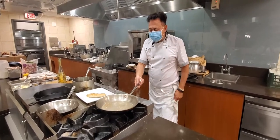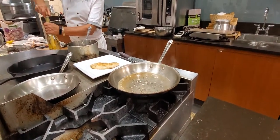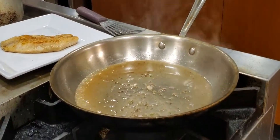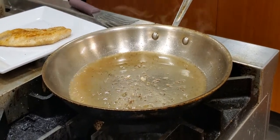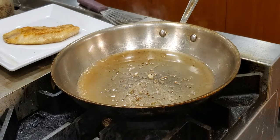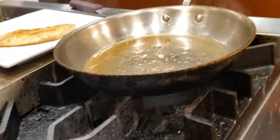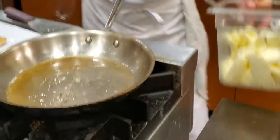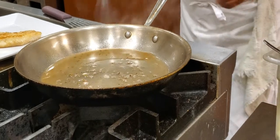Now I'm going to add my Borsico and then I'm going to reduce it. I'm reducing the wine at least by half.